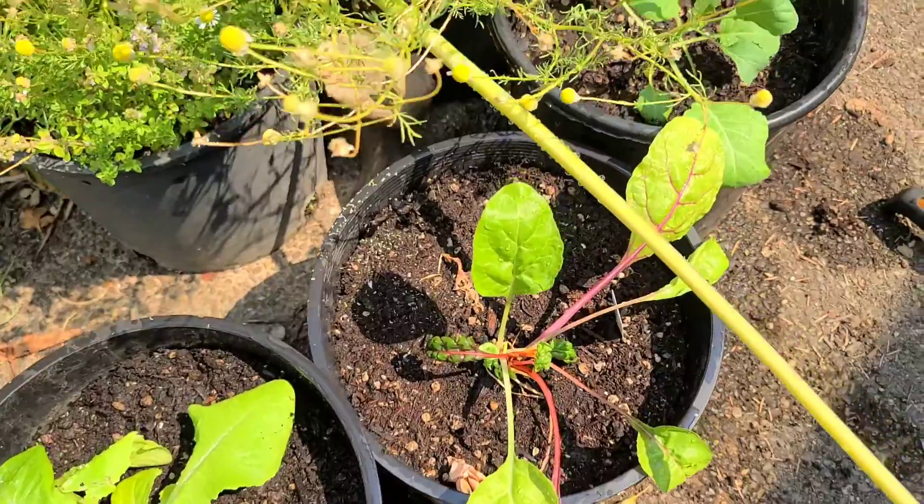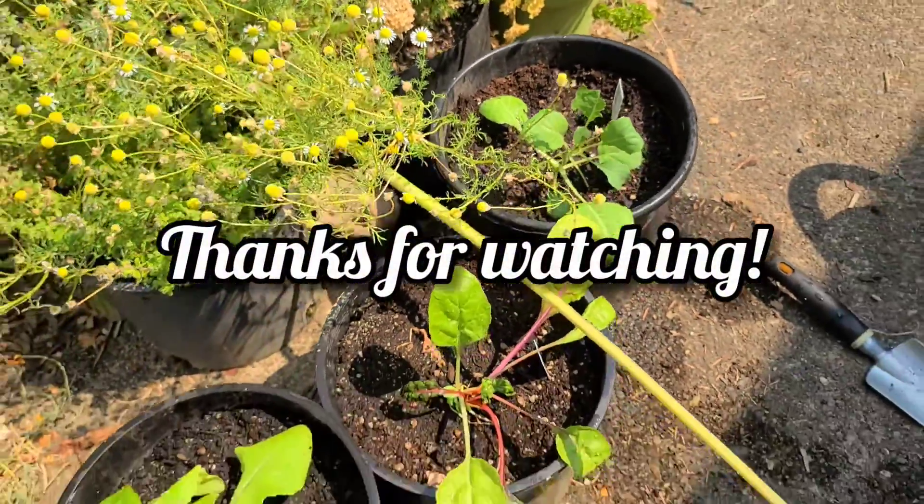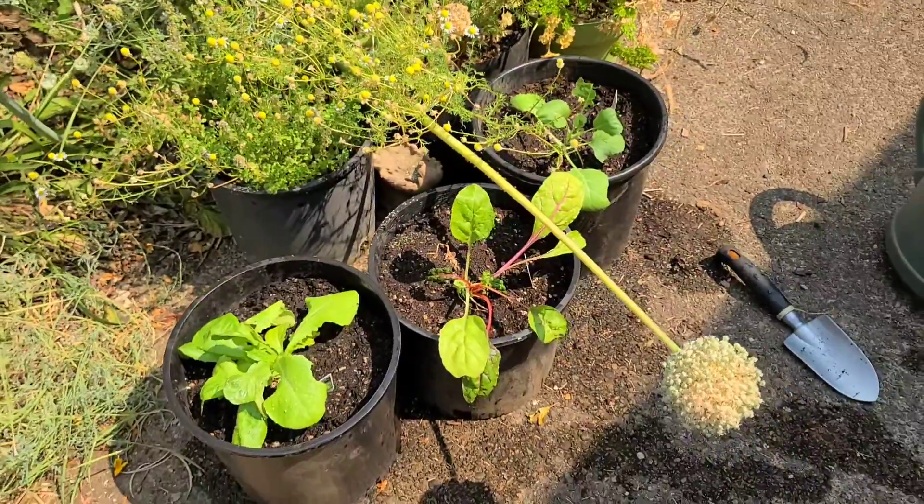Here's my lovely lettuces. You can do it too — I have so much faith in you. Take care and have a wonderful day.